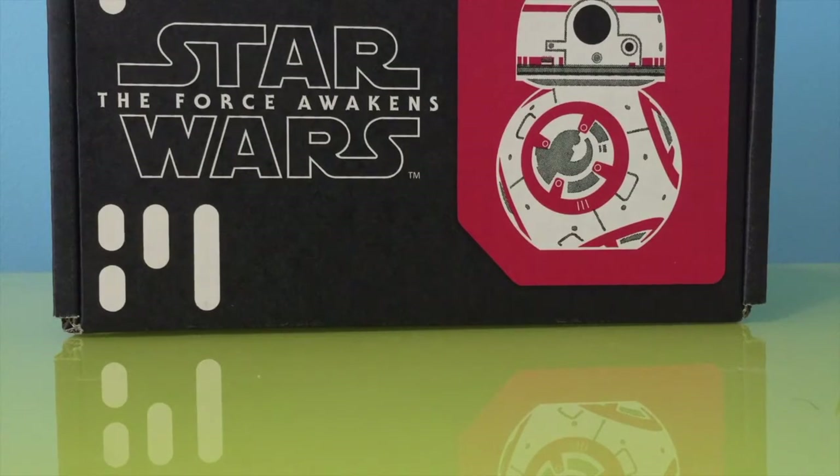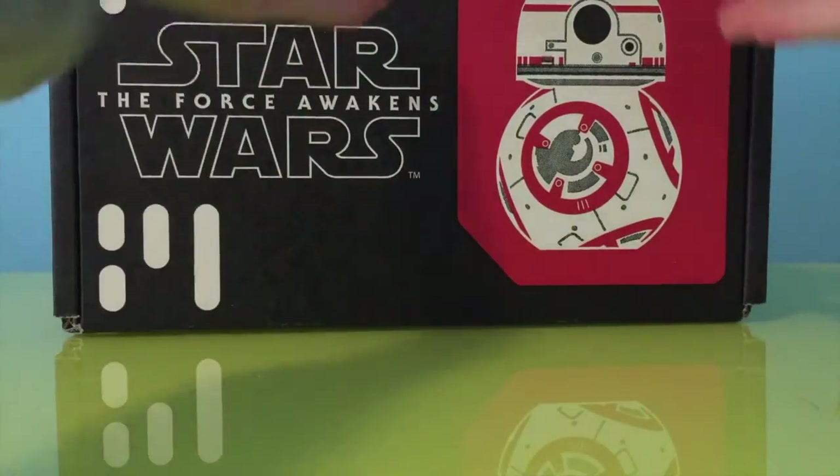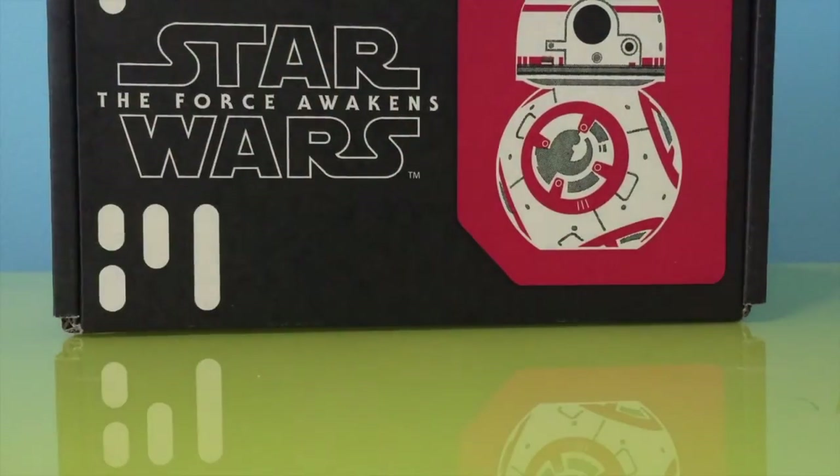First off, look at the box — we have an amazing BB-8 here. Who doesn't like BB-8? I mean, seriously, that's probably the best part about the entire box. Okay, so we're gonna try and unbox this. I'm really bad at unboxing things. Chandler, can you hand me the scissors?